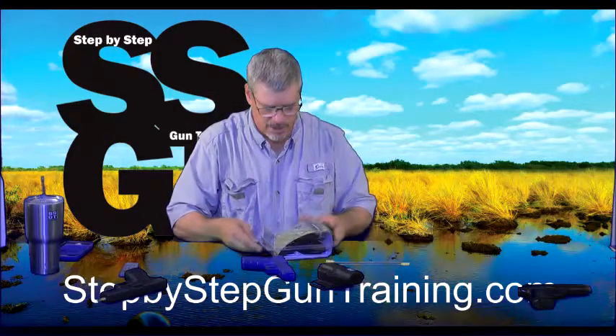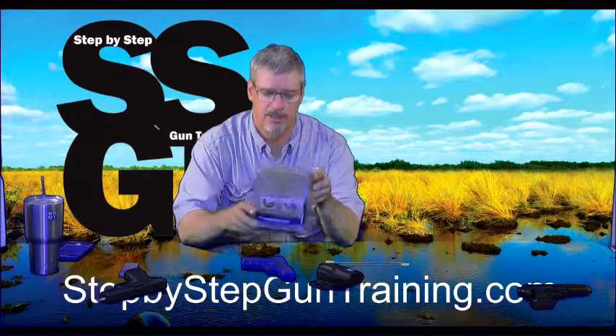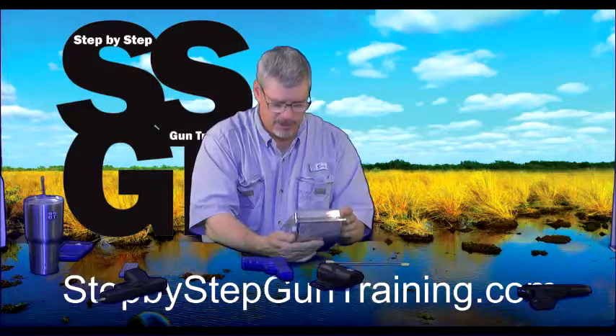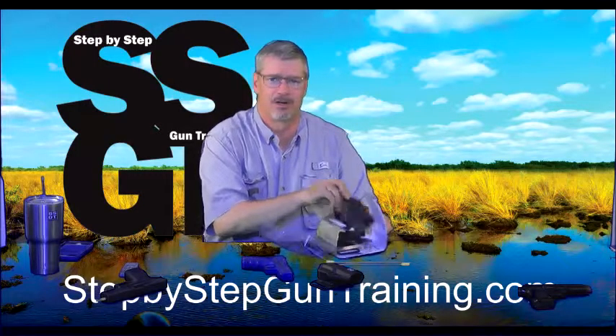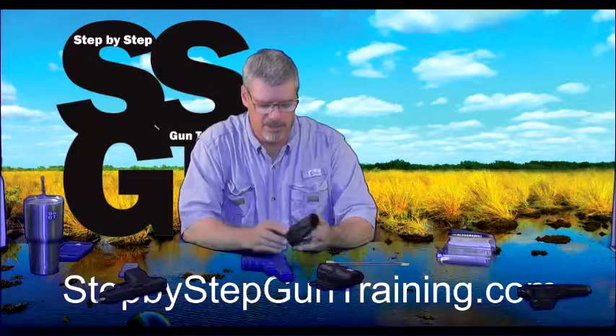We've also talked before about the Serpa holster, which I don't recommend using as it comes out of the box. We got this one — it retailed originally for $40, but it was on a special blowout sale and we got it for about $10 at our local store.